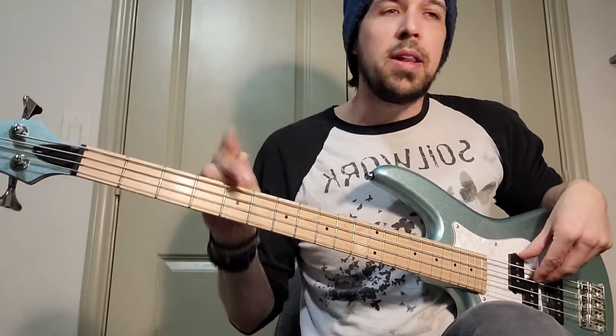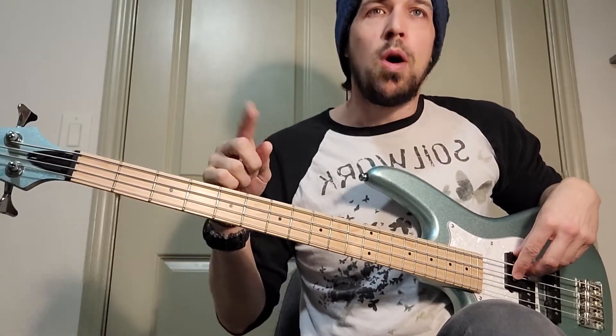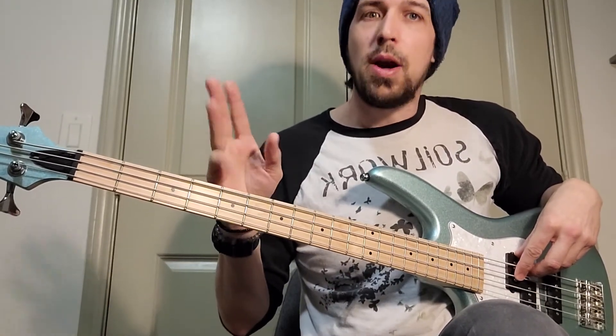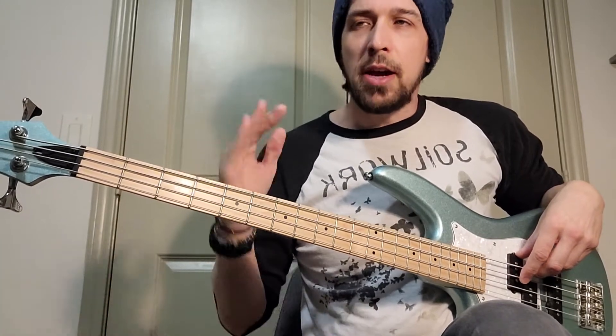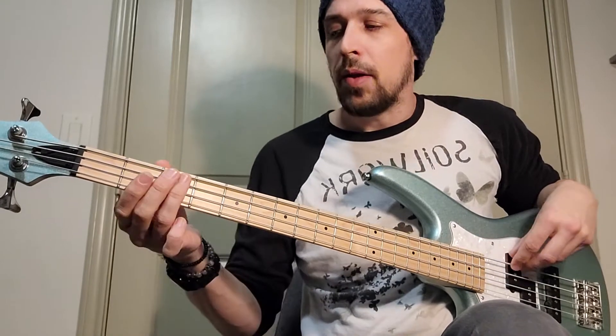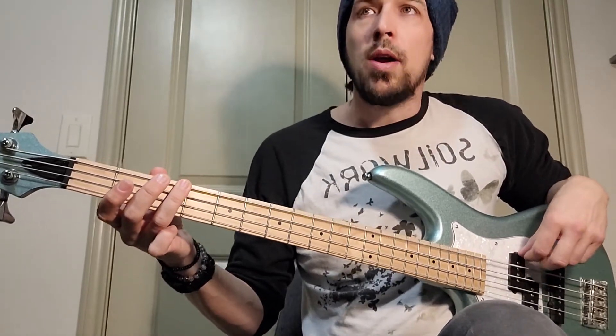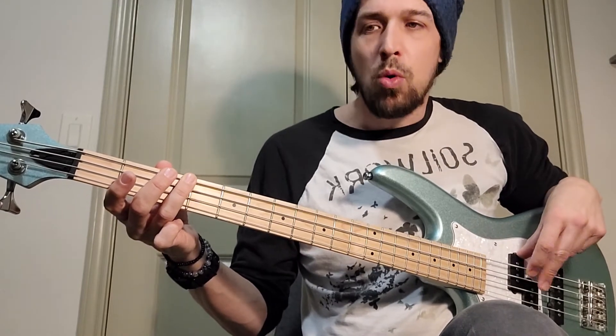Now, if I played that with all the counts — so all the counts being one, and, two, and three, and four, and — basically what it's going to sound like, if I include all the counts and just hit on the counts that we want to play, it's going to go: one, and, two, and, three, and four, and.